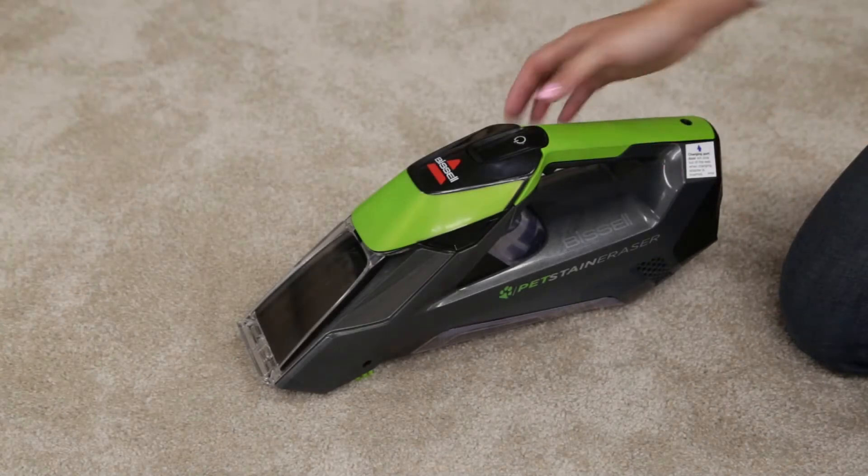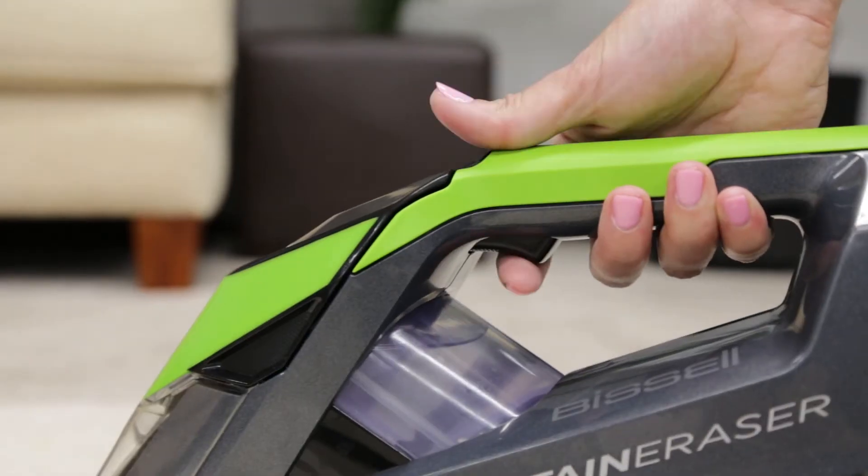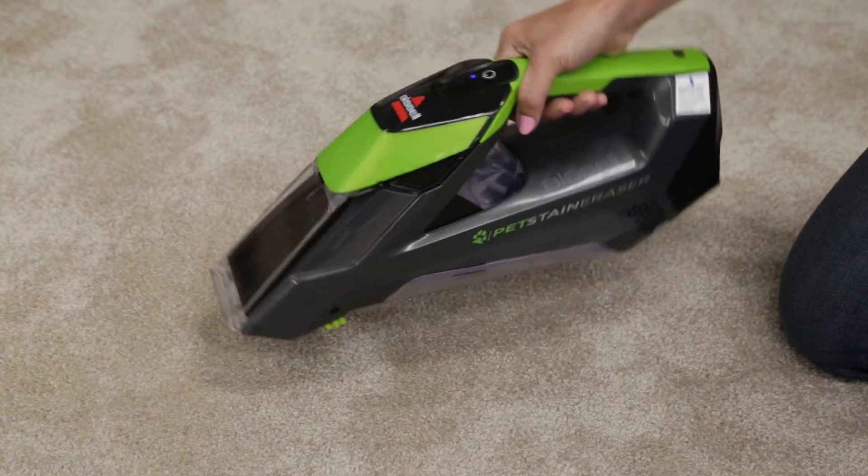The unit may not be primed. With the unit turned on, press the spray trigger and gently rock the machine back and forth to prime.